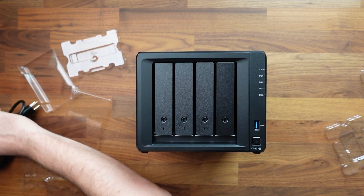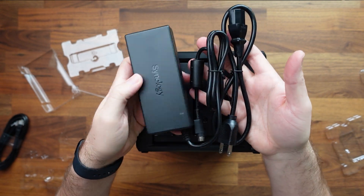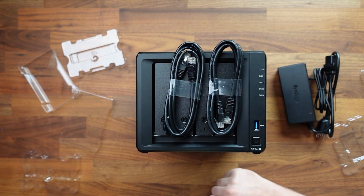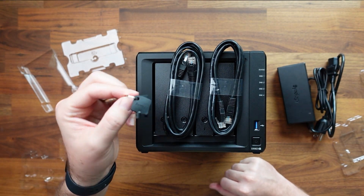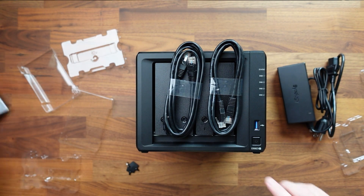Here is the power supply that comes with it — it's a 100-watt power brick. It also comes with two network cables, the drive locks, and the quick start guide. And we are all set.